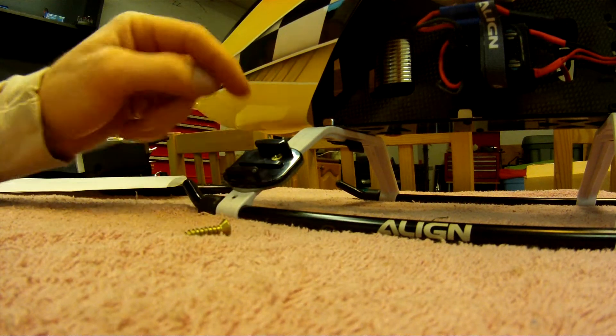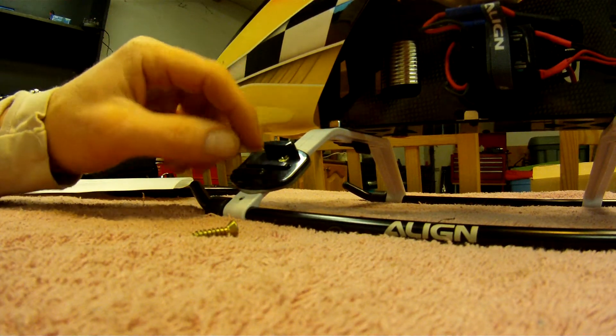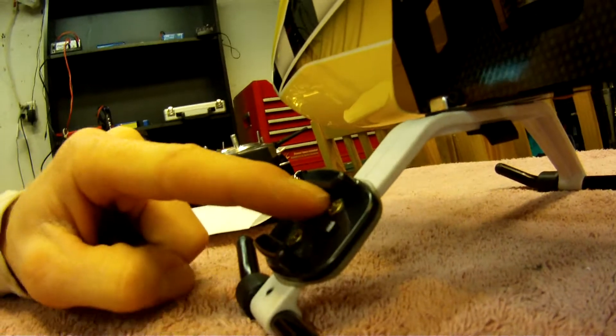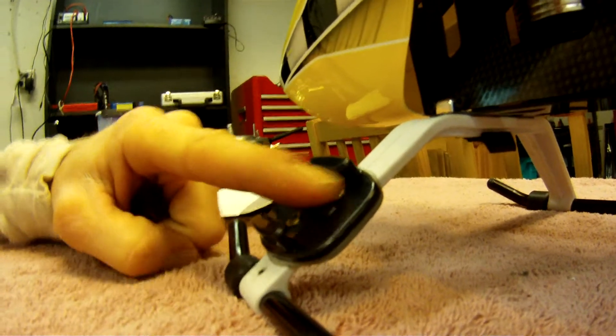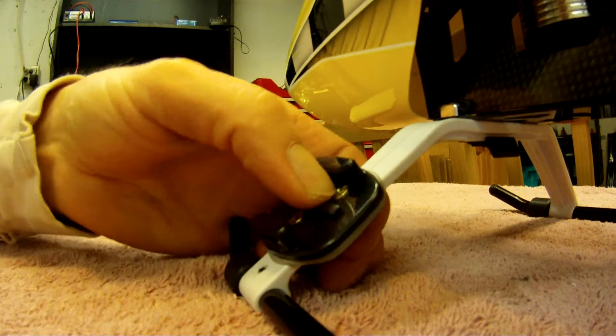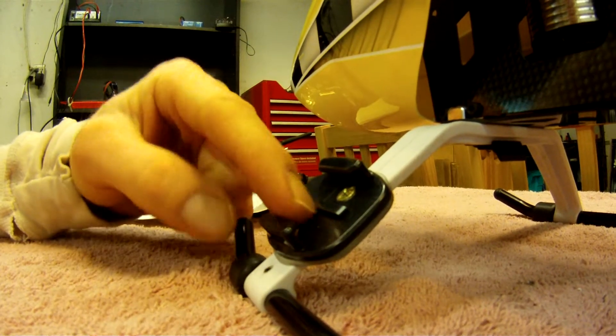Then I took a bigger drill bit and kept drilling the hole just a little bit bigger — not all the way through, just enough so the screws sit flush in the plastic. You can slide your GoPro on; this one sticks out just a little bit so it's a little tight, but that's actually good because it means the little fingers grab properly and there's less chance of it shimmying its way out.